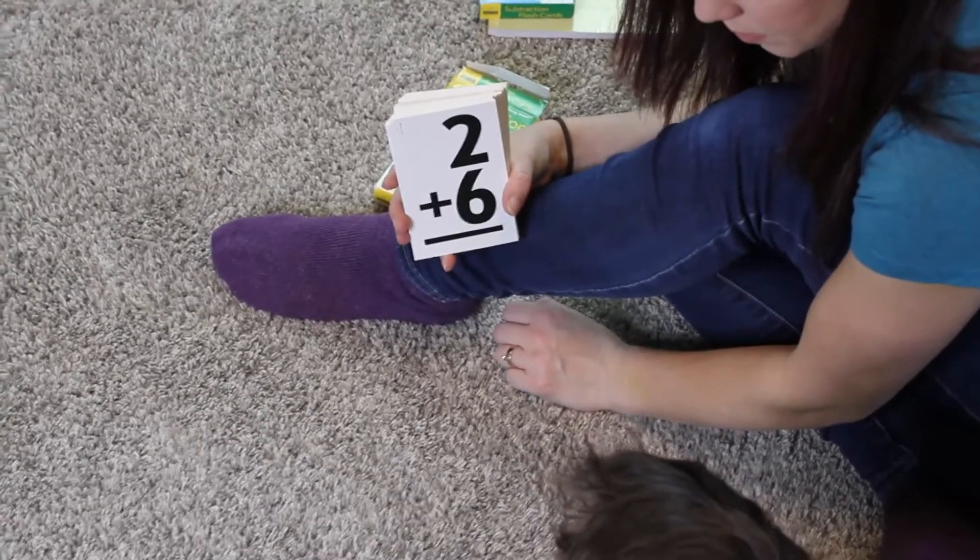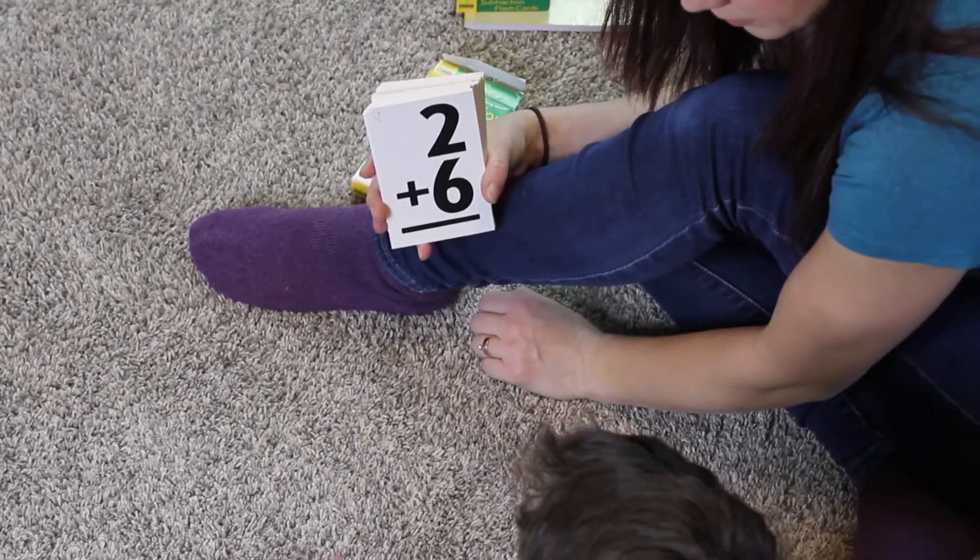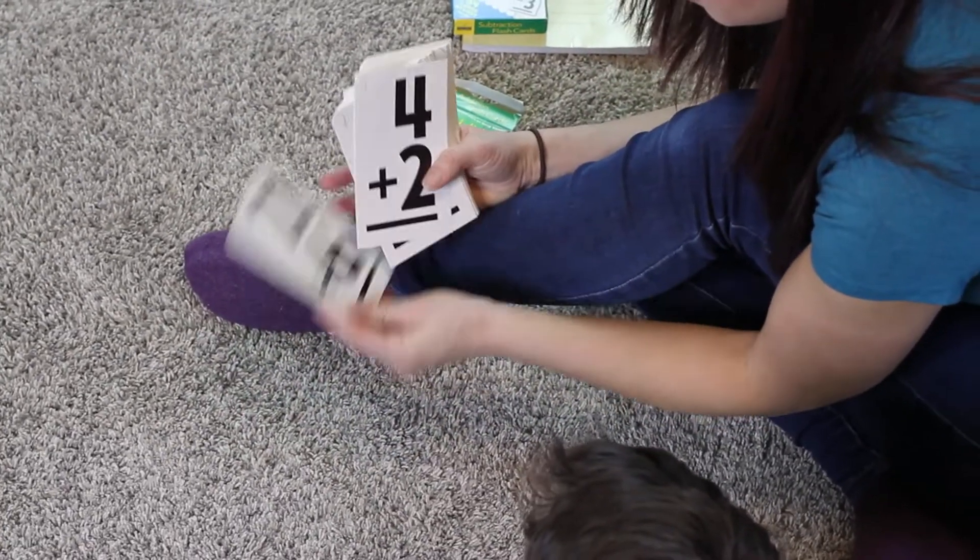Another con is the mental math aspect, because that can be a very challenging subject. Some of these bigger concepts took a lot of time — our math lessons were sometimes an hour and a half a day, every day for a week. That's a lot of time teaching math. But it paid off, so it's a con mostly because it's time-consuming; on the other hand, they really know it, which is a good thing going forward.